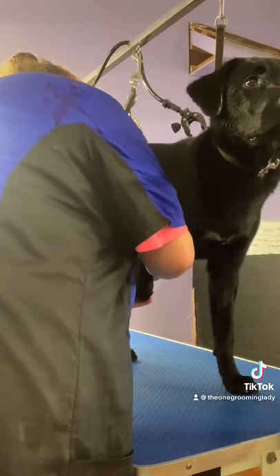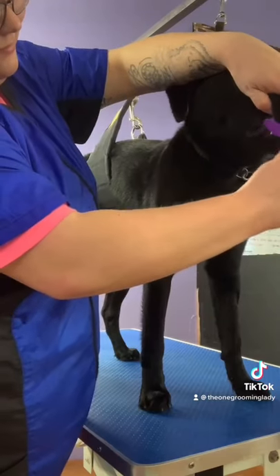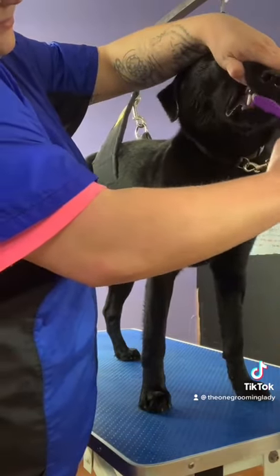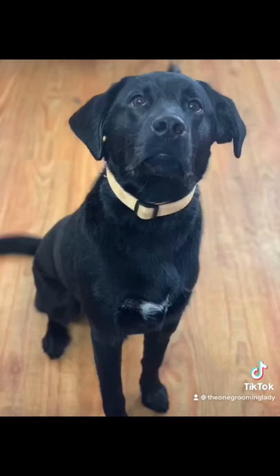Then I dremel his nails so they're not sharp and I clean his ears. Then I work on brushing his teeth. This is the first time he's had it done here and he did really well. Then I finish with breast spray and he's all done.